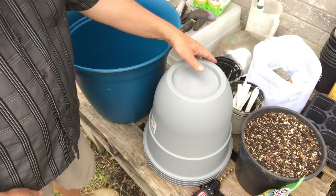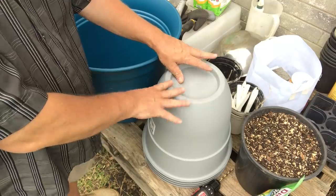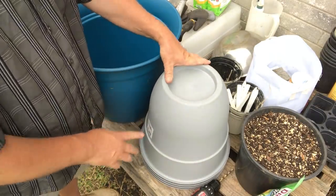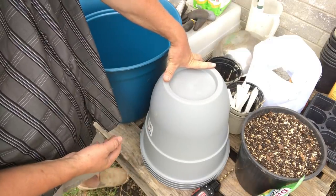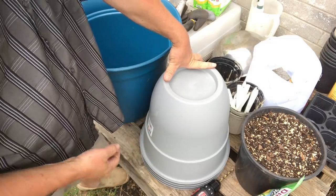But you got to watch out on these containers because they usually come with no holes on them. This is a small version but you can also buy larger versions, and they don't have any drainage in them. A lot of people — me included — will drill holes in the bottom and let them drain out the bottom, but you can also drill holes in the sides and get yourself a water reservoir.